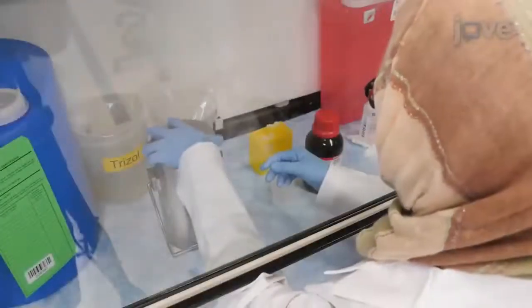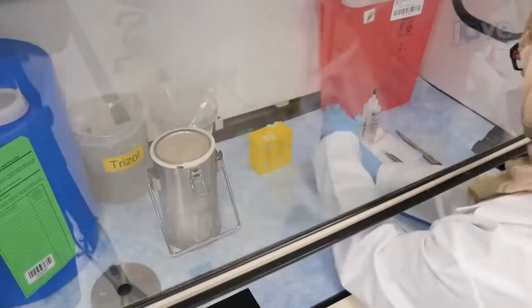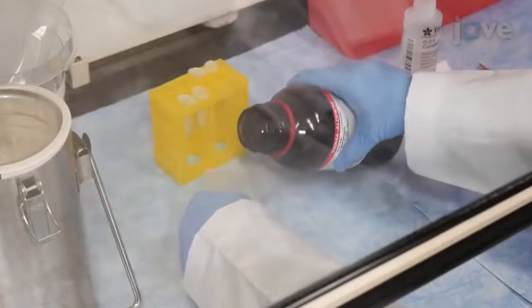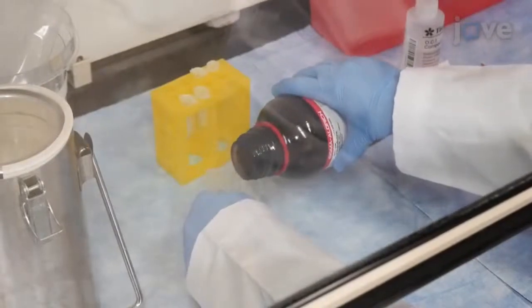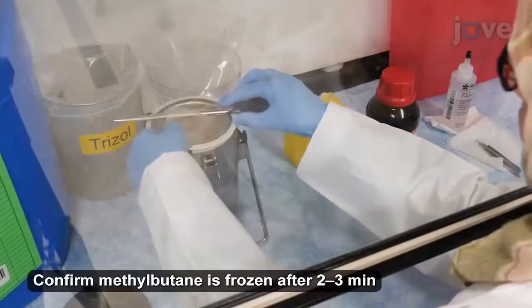To begin, prepare a liquid nitrogen bath by pouring liquid nitrogen into a Dewar flask. Next, pour 10 milliliters of methylbutane into a 20 milliliter plastic beaker and transfer the beaker to the liquid nitrogen bath.